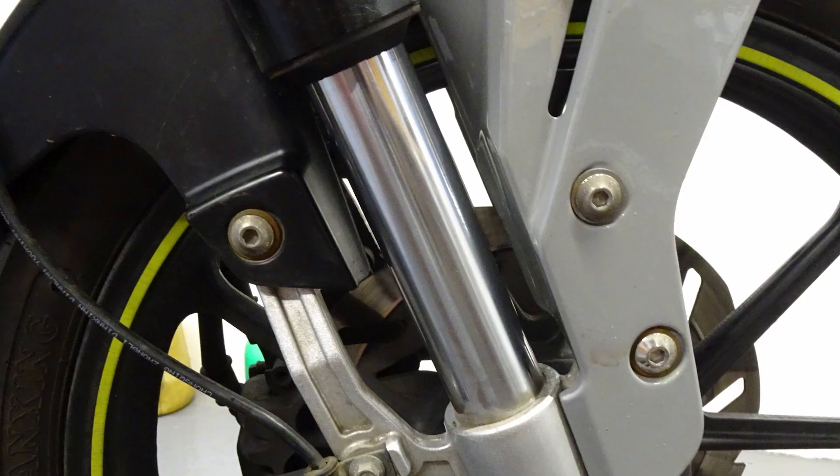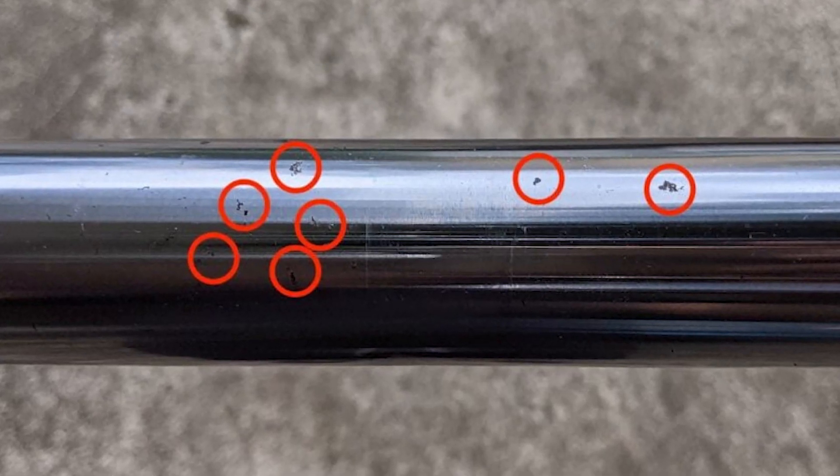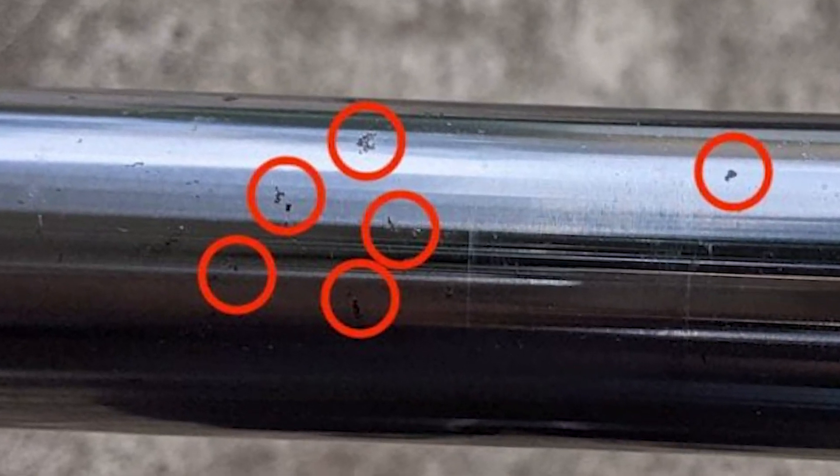There are certain places that you do need to maintain clean and service regularly, like the forks. You should really go around those with a greasy rag once a week, just wipe them off. Once they start getting pitted, you're going to start getting issues with your fork seals because the rust is going to go up and down those fork seals and it's just going to wear them away. So best off just cleaning it up.